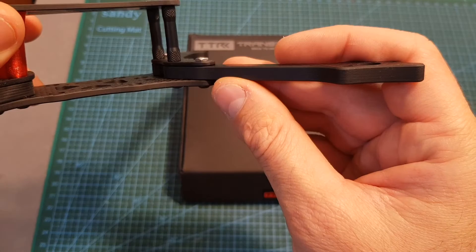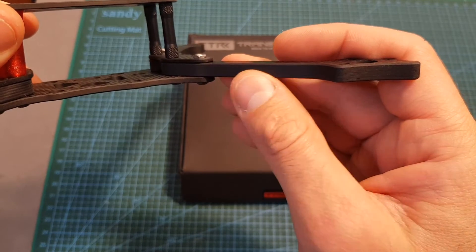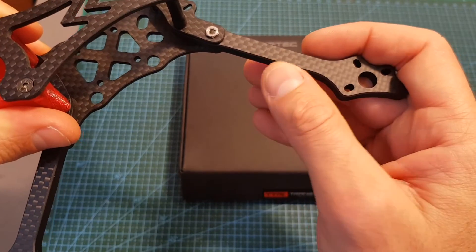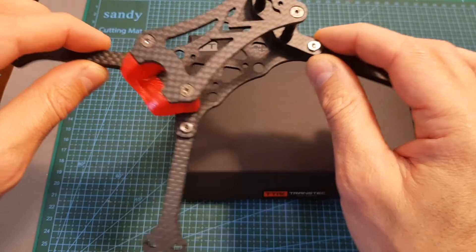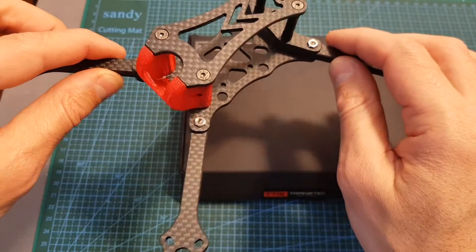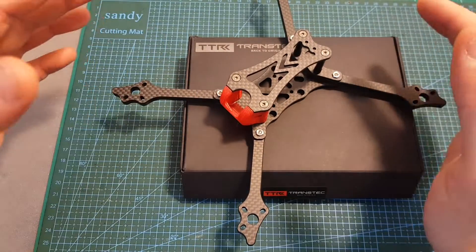it's supposed to be very durable and features replaceable carbon fiber arms with a thickness of 6mm, and on top of that it is extremely light. In this video I'm going to quickly assemble it and go over its features, and soon I'm going to feature it in a build video.